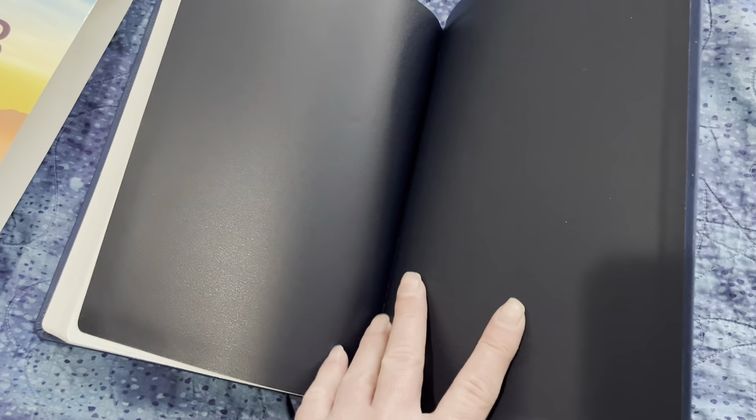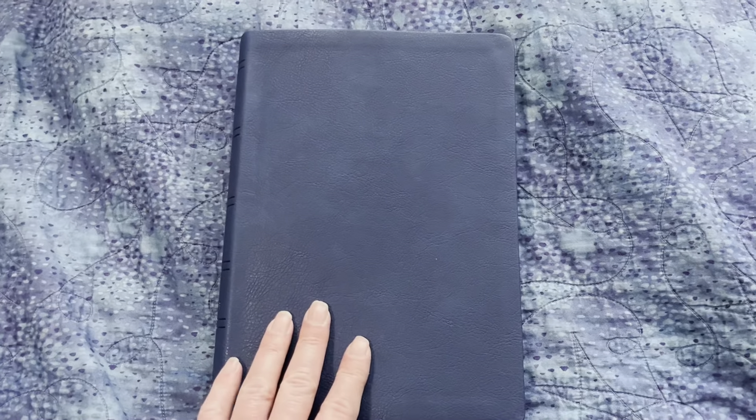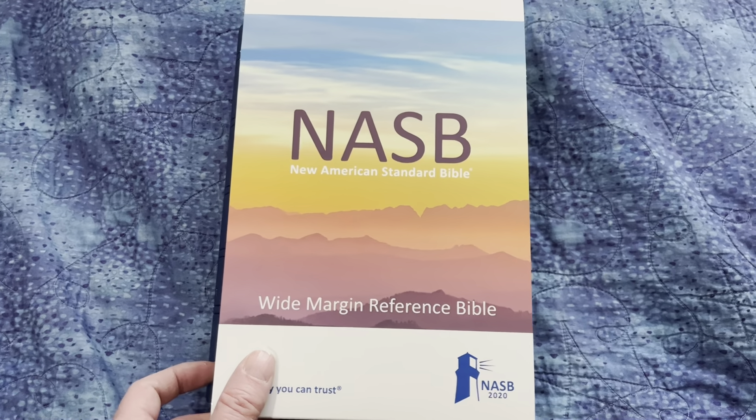And then to the back of the Bible — it's really well constructed for being a non-premium Bible. I really enjoy it, I highly recommend it. If you ever get the chance, order one of these from Lachman — I'll put Lachman's website in the description too. I'm glad Lachman was able to come out with their version of the Striden. It's a really good Bible.